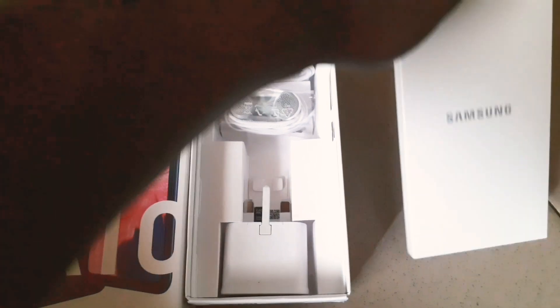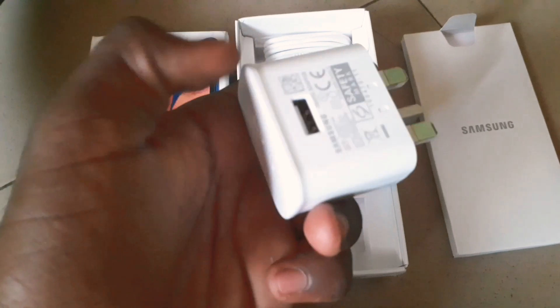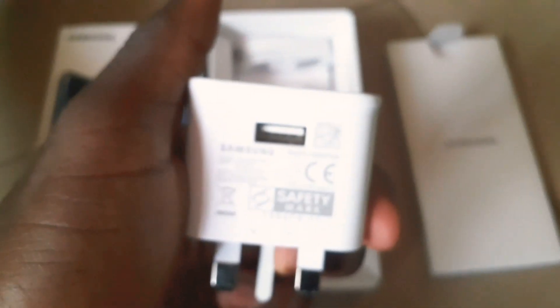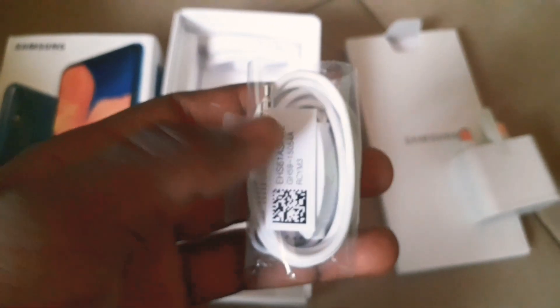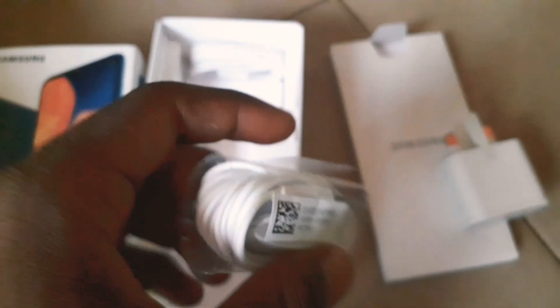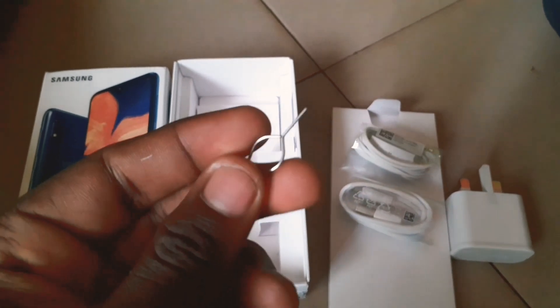In the box we have the user manual, a five volt power brick from Samsung, earbuds in the case, and a micro USB 2.0 cable. We also have the SIM ejector tool. We don't have a silicon case or any case out of the box.